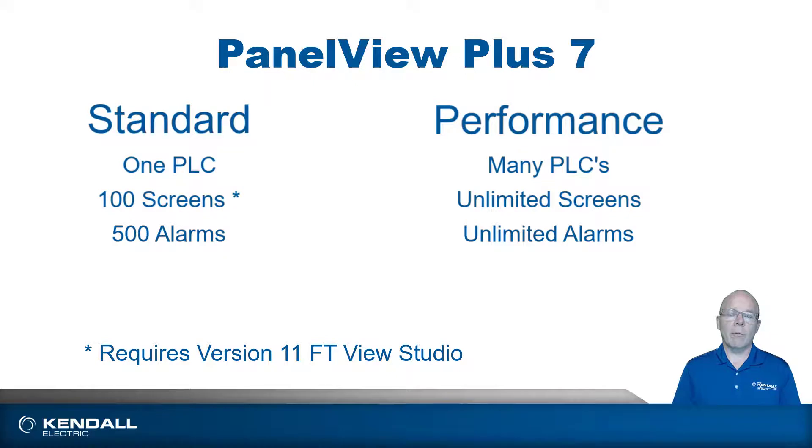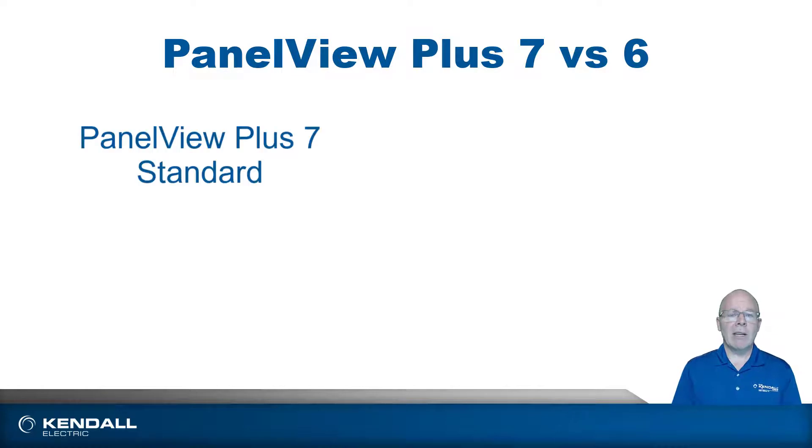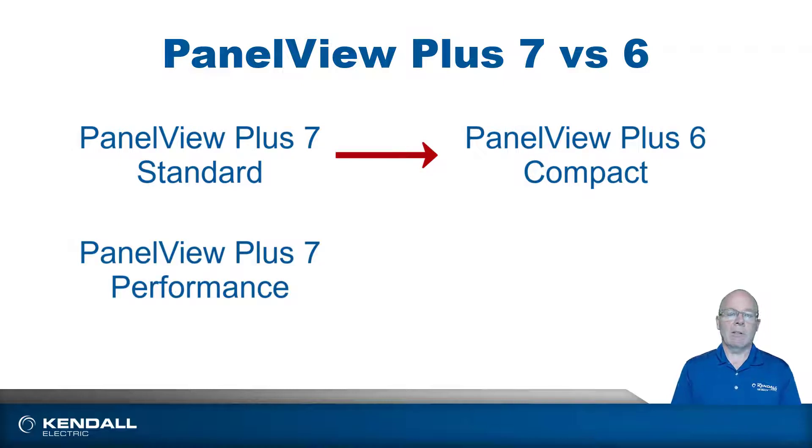For those of you familiar with the PanelView Plus 6, you'll notice the correlation between the two. The PanelView Plus 7 standard correlates to the PanelView Plus 6 compact, whereas the PanelView Plus 7 performance correlates closely with the PanelView Plus 6 standard.